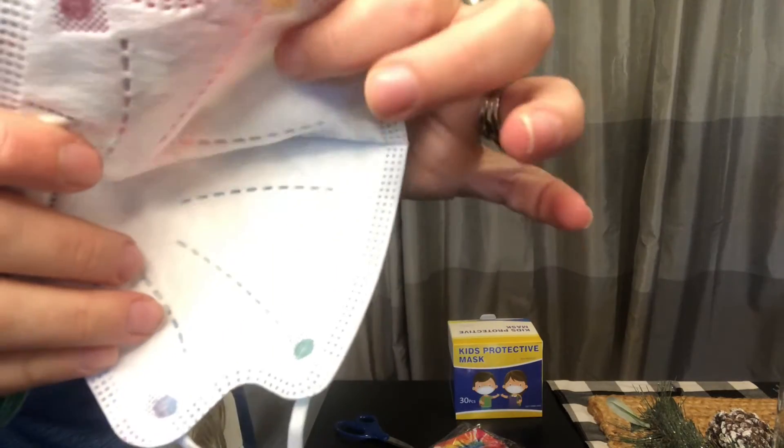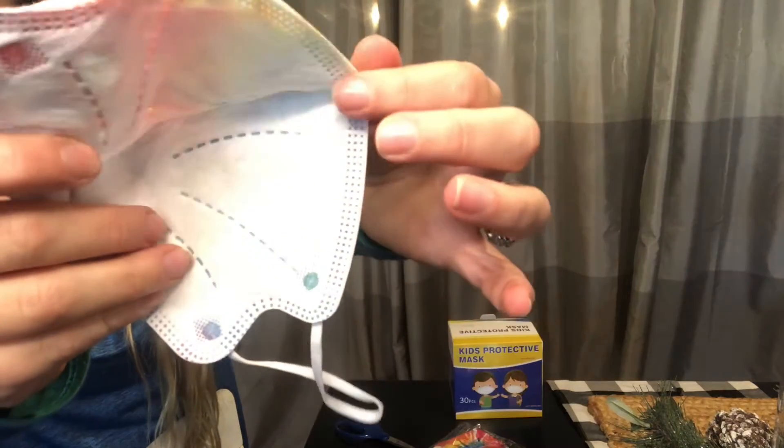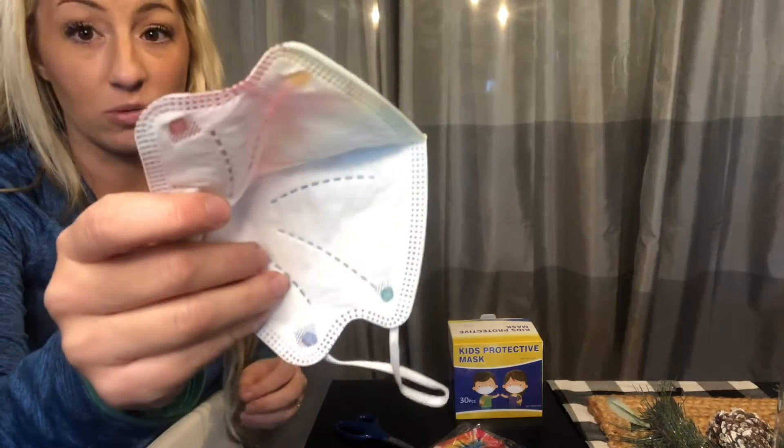The pleats on the inside fleece are great, and the stitching is going to really hold together for the children, so these won't be falling apart. They're very nicely made disposable masks.